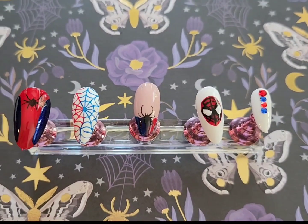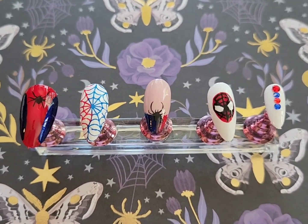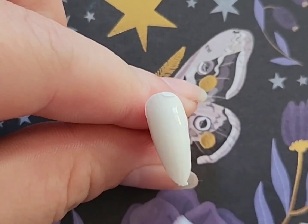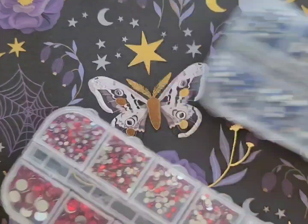In today's video I'm going to be showing how I did this really fun and cool Spider-Man nail design. I will be honest that I am not an Avengers or Marvel fan — I just thought this would be a fun design to do.